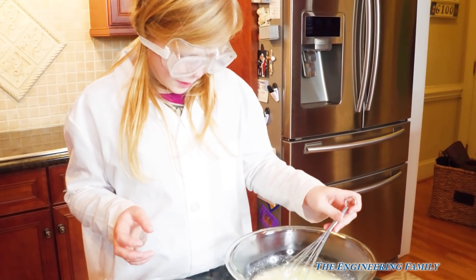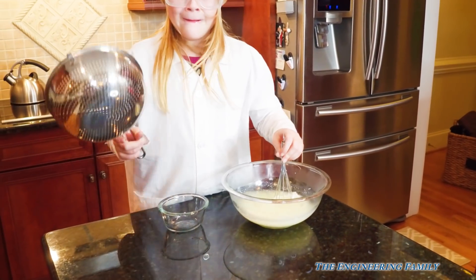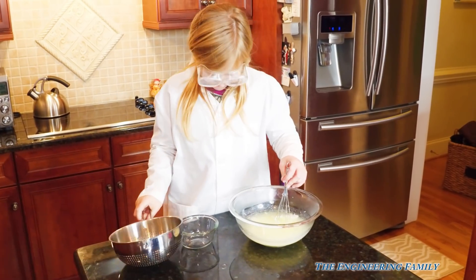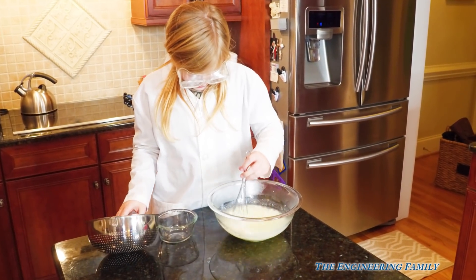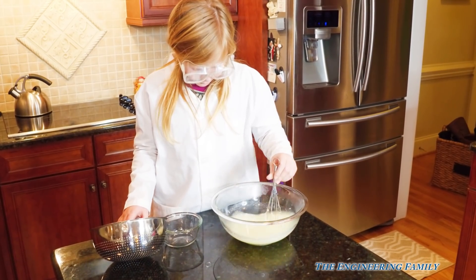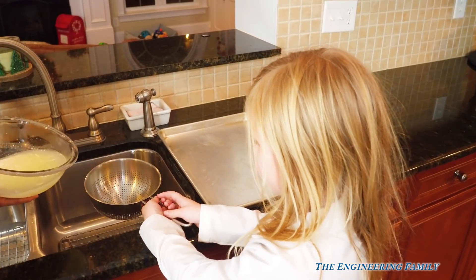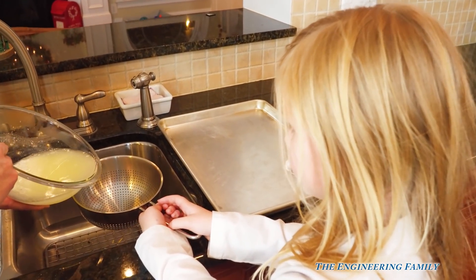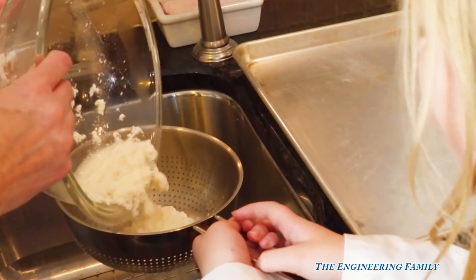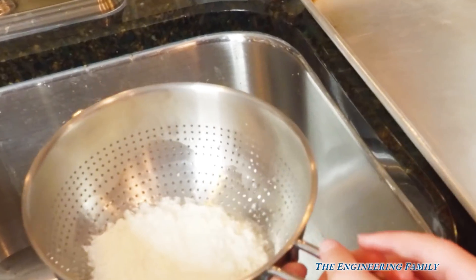Stir it a little bit more, and then we're gonna put it through the strainer and we'll see our plastic milk. This is a strainer. Good job, Assistant. Now let's strain it and see what it looks like. The Assistant is holding the strainer, and she's got another adult to help pour it into... Plastic milk! Whoa, look at it.